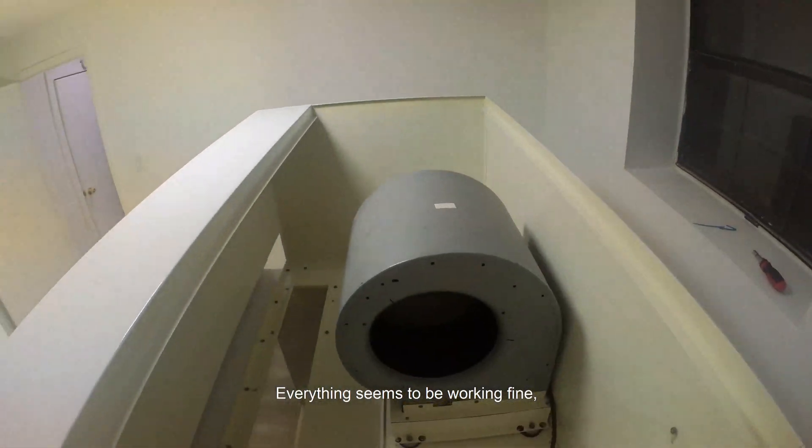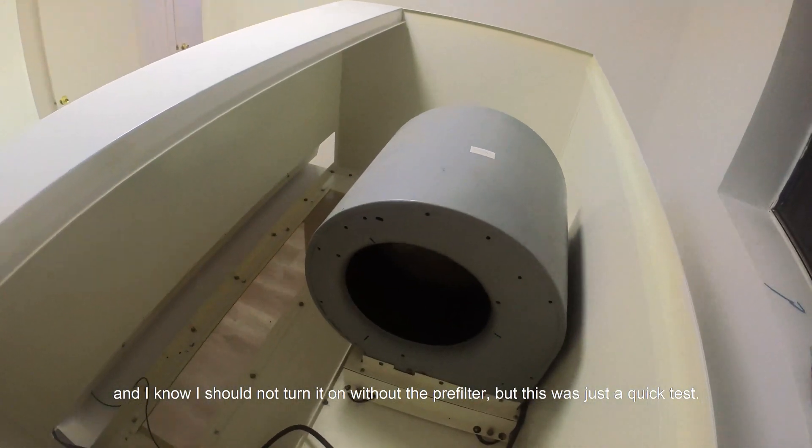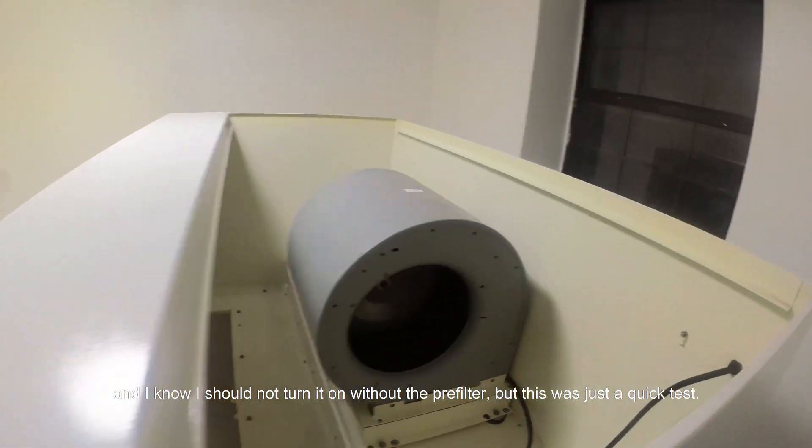Everything seems to be working fine, and I know I should not turn it on without the pre-filter, but this was just a quick test.